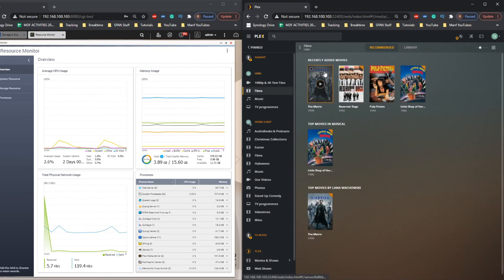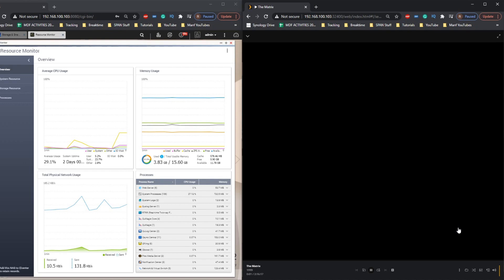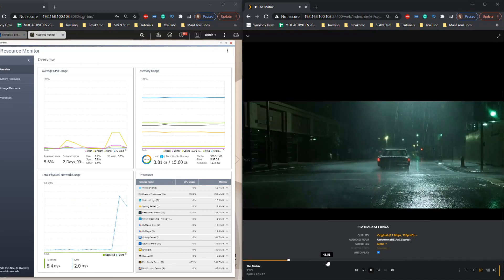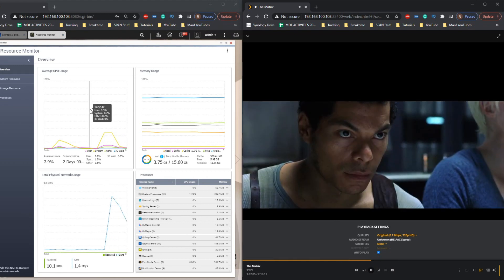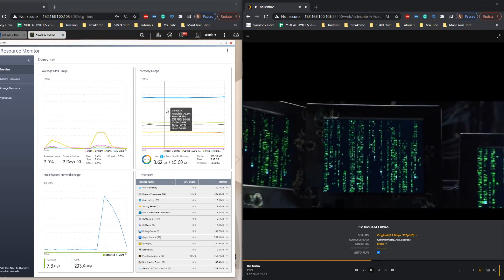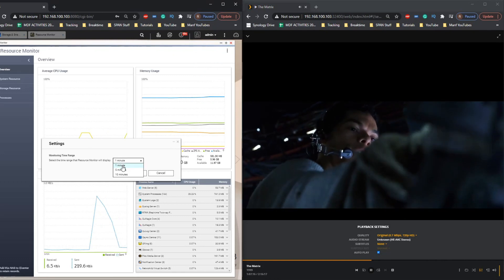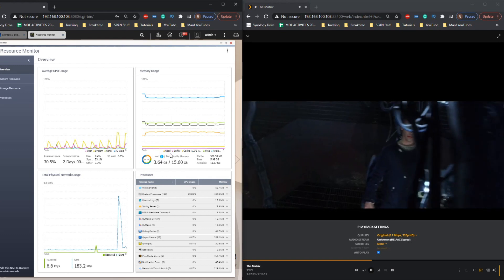First up, as always, we're going with a nice easy file — The Matrix, 20 years old, a 720p file — and we're going to play with it and downscale it in a number of ways. I have muted the system in advance due to YouTube bots, but we're watching the film over the local area network. We can skip forward, it plays absolutely fine, and we can see CPU and memory utilization on the left. We've set the resource monitor to five minute chunks for useful comparison data.